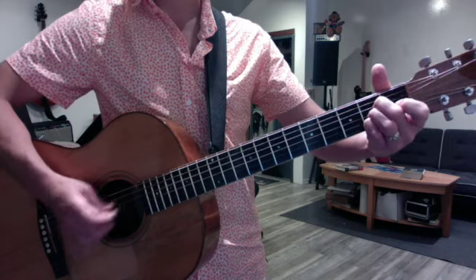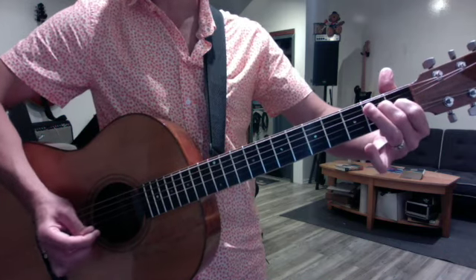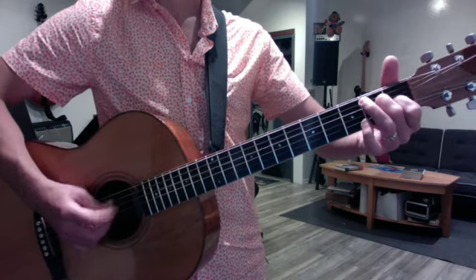So it's 1, 2, 3, 4, 1, 2. Then you play the high E with an up stroke, so it's down, down, up.